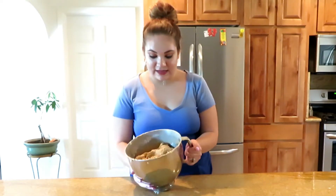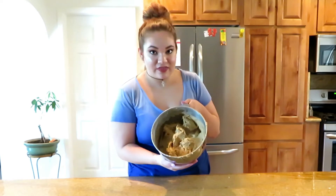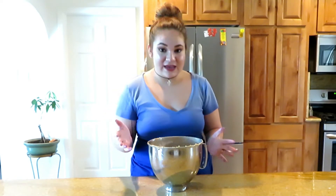The texture should now be super thick — when you stir it, it should be really hard to stir, but it should also be smooth and not chunky or have clumps in it. That's kind of hard to achieve when doing it by hand. I would recommend asking someone strong to stir it for you, or just let the KitchenAid do all the work. Now I'm going to cover this with some plastic wrap and put it in the fridge overnight.